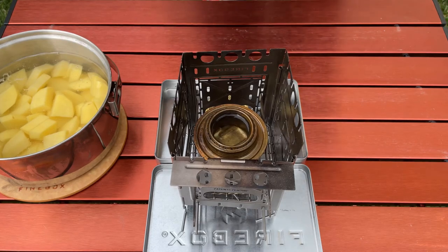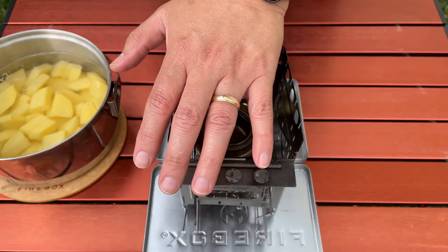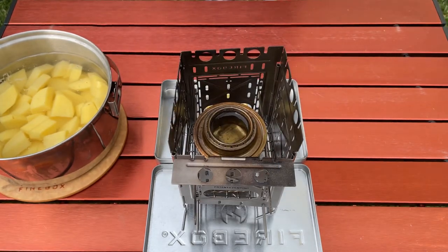Well, I think it's lit — gosh, I hope it's lit — yep, it's lit. I'm just going to let this bloom for a couple of seconds here before I throw on the pot.